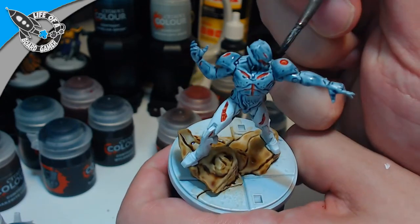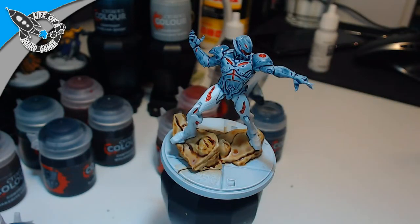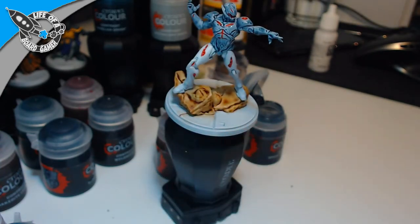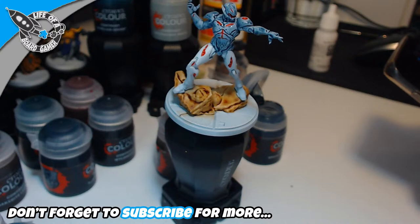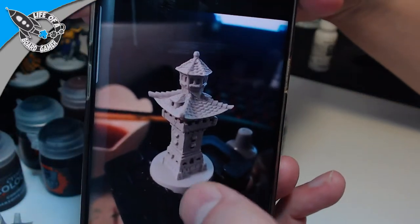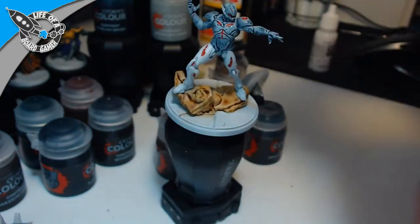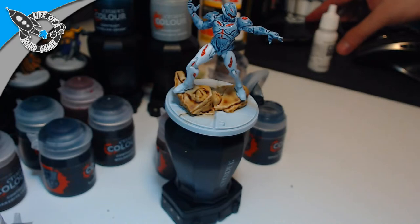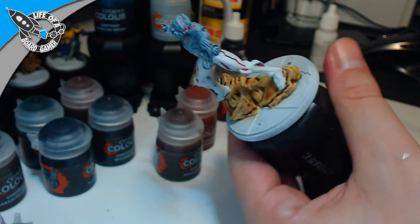It looks better and better with each stroke of the brush. I'm going to pause here to show you how Slaven is progressing with his miniature. He is done with it and now it looks like this — that's the wonderful thing about contrast colors: you can be done in no time. Okay, let's continue painting Ultron.